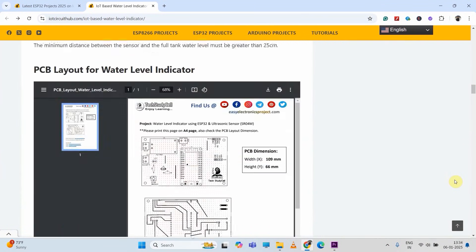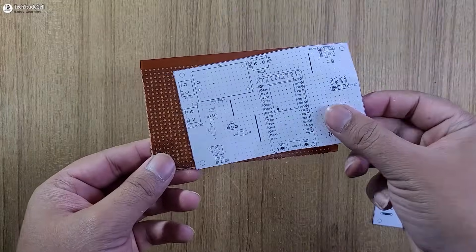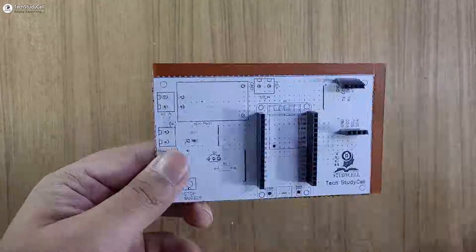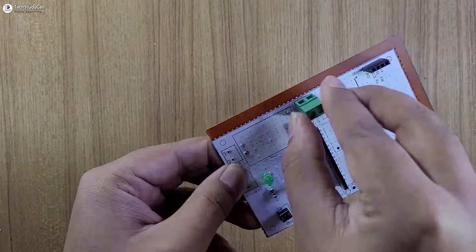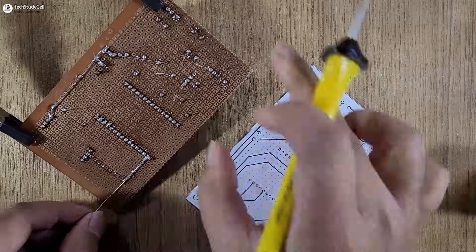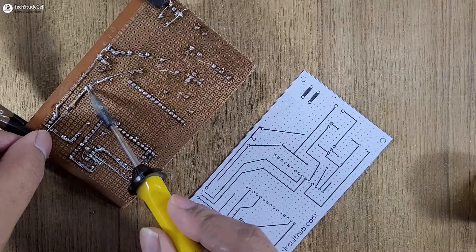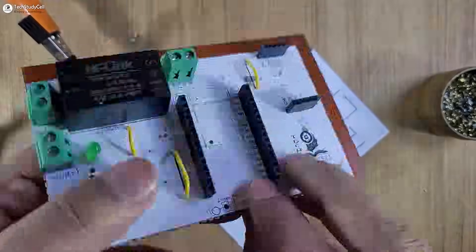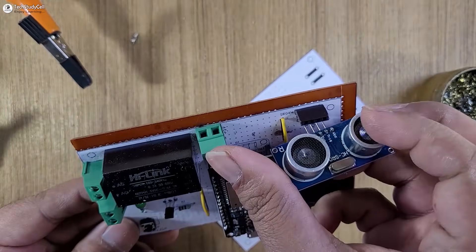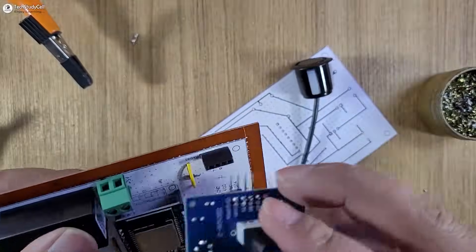Link is in the description. Then cut the zero PCB according to the dimension mentioned on the layout. Then stick the top layout on the zero PCB and place all the components according to the layout. Then with the help of the bottom layout, you can easily connect and solder all the components as per the circuit. After soldering, I will connect the ESP32 to the OLED. And as I said, you can use the standard ultrasonic sensor or the waterproof ultrasonic sensor.